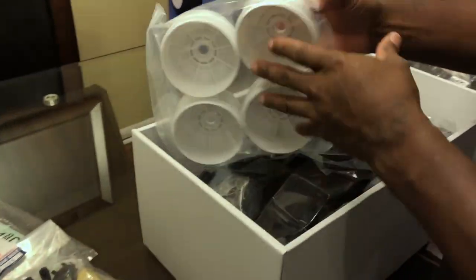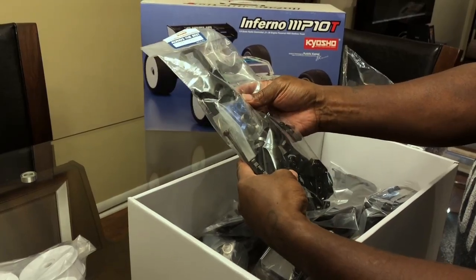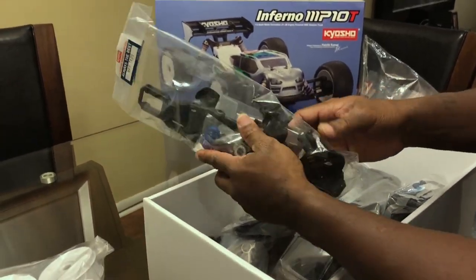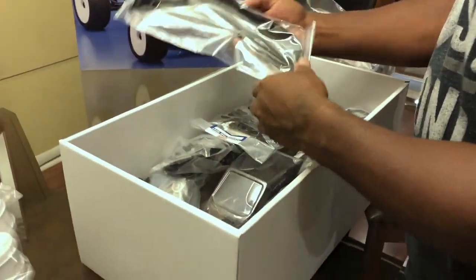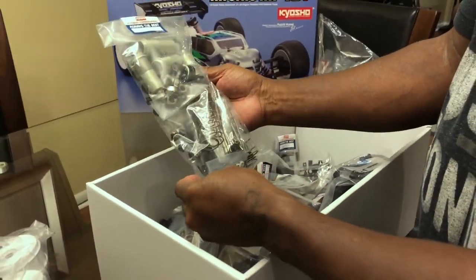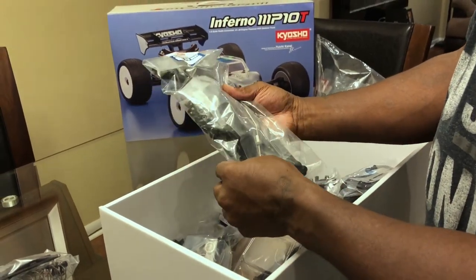This is how they come — these are the air filters. They give you some wheels — Kyosho official wheels, nice. Rear shock towers and bearings, nice. Universals. Side guards, shock package. I'm gonna do some changes to my shock package but those are the originals.